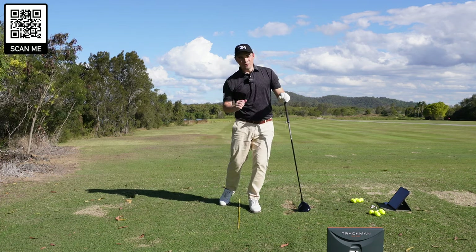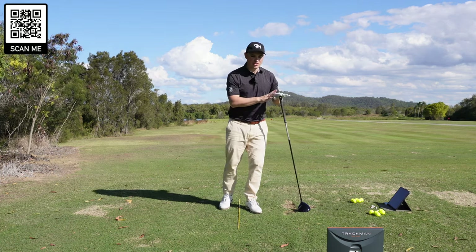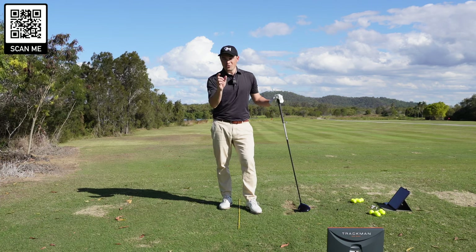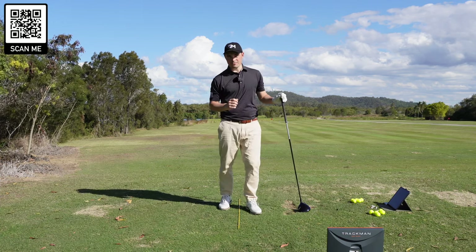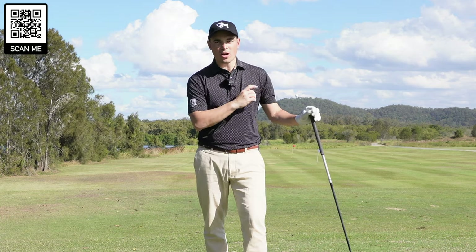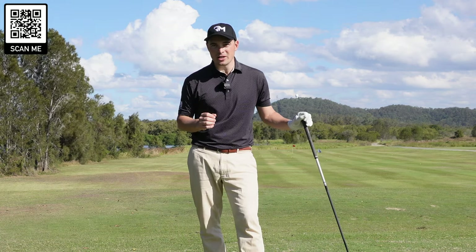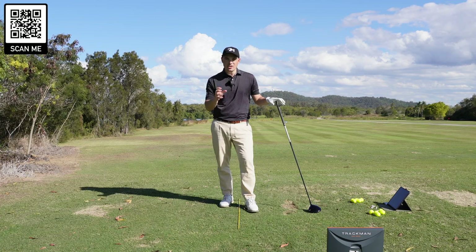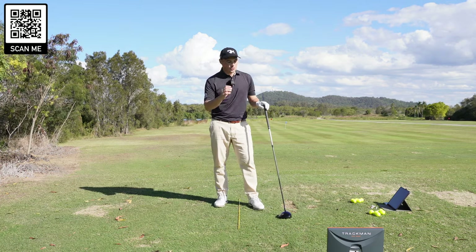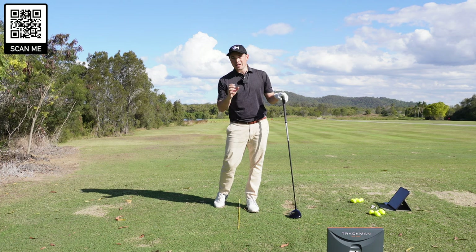If you're like every other golfer on the planet, you'll typically hit the ball worse the faster you swing it. When you stand up on a tee with nothing in your way and hit it as hard as you possibly can, I bet you often hit it worse than if you just hit it nice and smooth. But I would challenge you on that. I'm going to hit five shots with my stock driver swing, and then five shots going all out as hard as I can. I've got TrackMan here for hard evidence through the numbers.